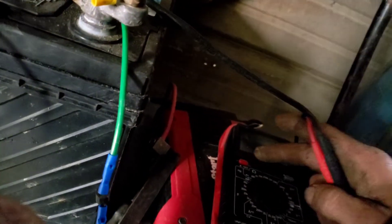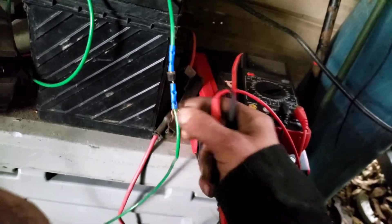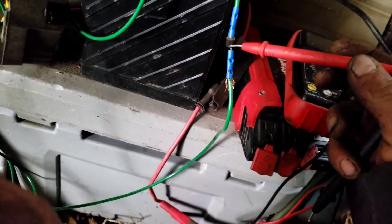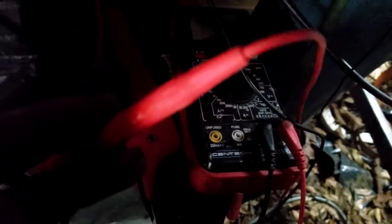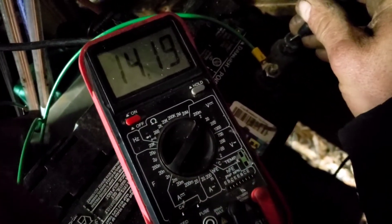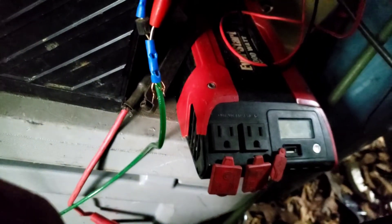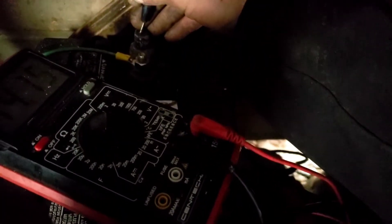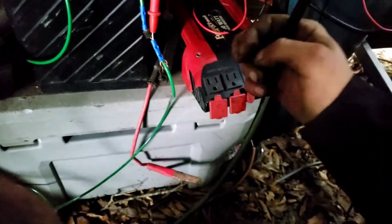Let's see what voltage we got. This is the positive output from the alternator, and I put a diode here to keep the panels from draining the battery. So we're going to go before the diode right here, and over here to the negative. We are getting exactly 14.1 to 14.2 volts, and that is before the diode, directly from the alternator.